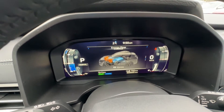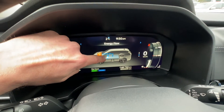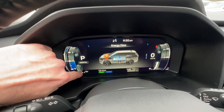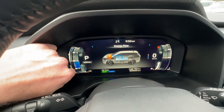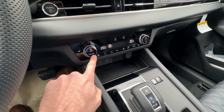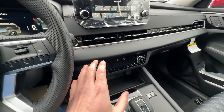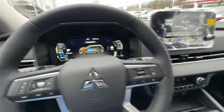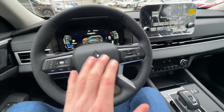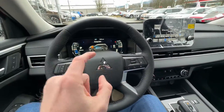The one we're interested in is charge mode, so we select that. Now we can see that the engine will be powering the battery, and that's what's going to happen for the next 94 minutes. For this specific purpose, we're going to turn off the climate control, because it consumes quite a bit of power and we're interested in just powering up the battery. So let's leave it like this for 94 minutes — timer is set, see you once it's done.